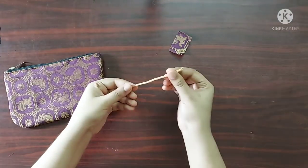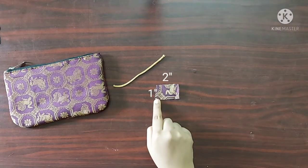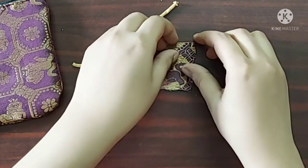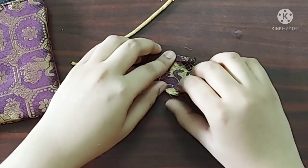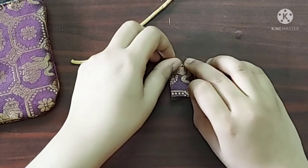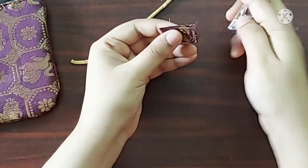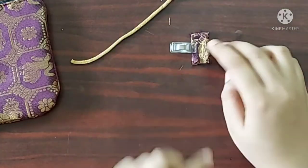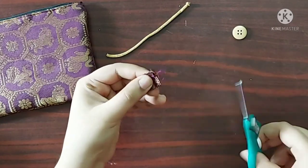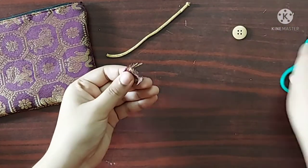Next, to make the zipper pull I have taken a zari string and a small piece of brocade fabric. The string is around 5 inches in length and the fabric piece is 1 inch across by 2 inches. I am going to fold the two sides a quarter inch on the wrong side of the fabric, then fold it again with right sides facing each other. Now I will give a stitch on both sides with a quarter-inch seam allowance. Once done, I will cut the seam allowance in half and turn it right side out.